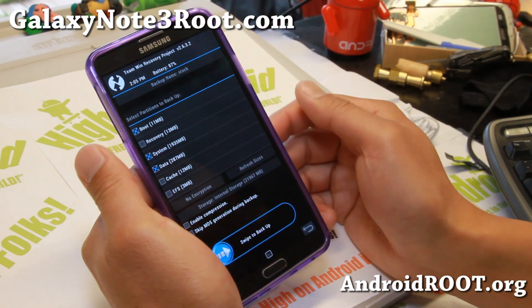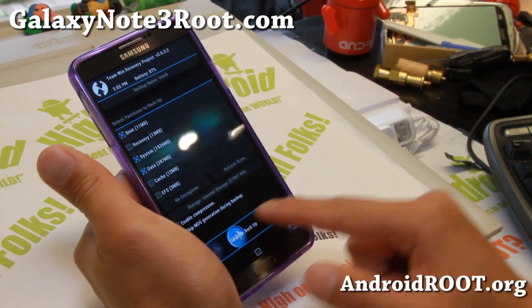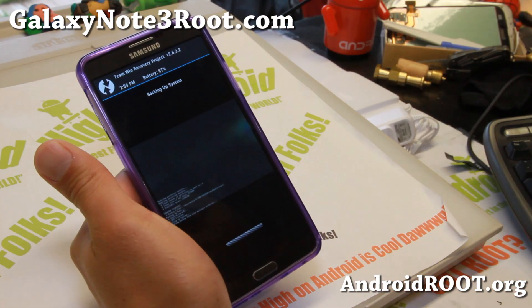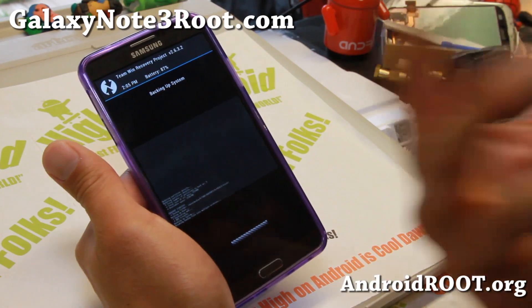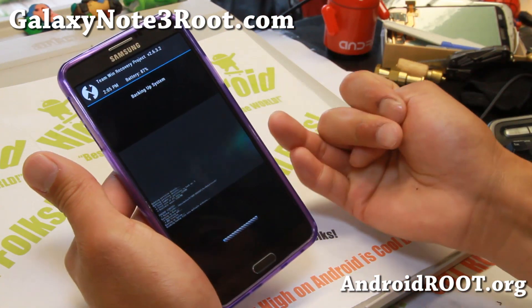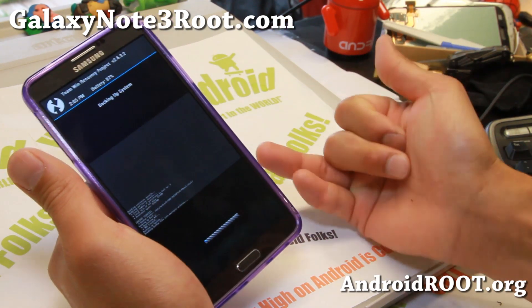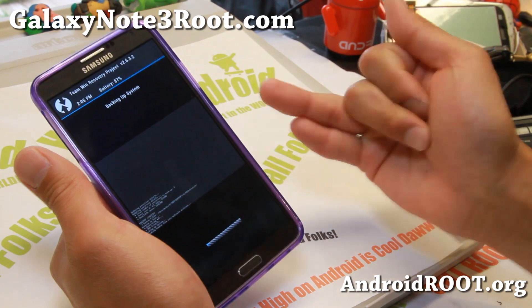Hit go, and it's going to back it up in a folder called 'stock.' Go ahead and swipe, and this will start backing up your whole ROM. What is a whole ROM? Basically your system, data, and boot. Your system and boot is pretty much the whole ROM — the Android OS.